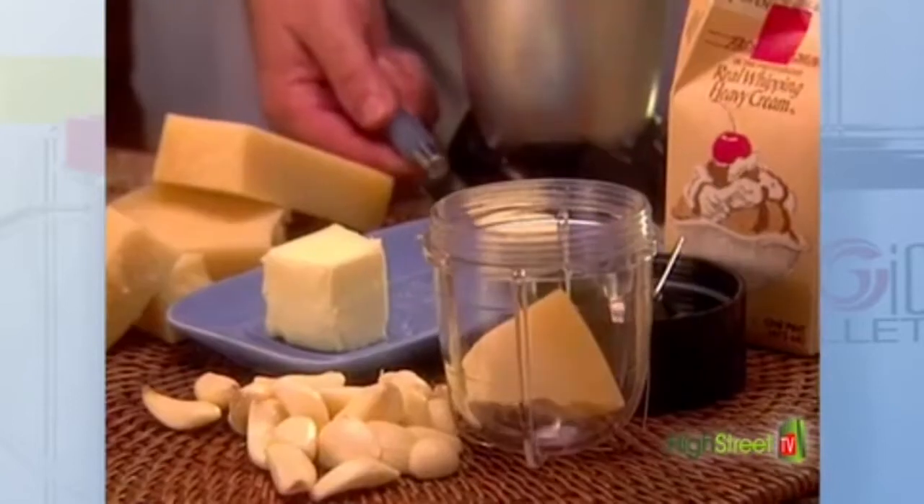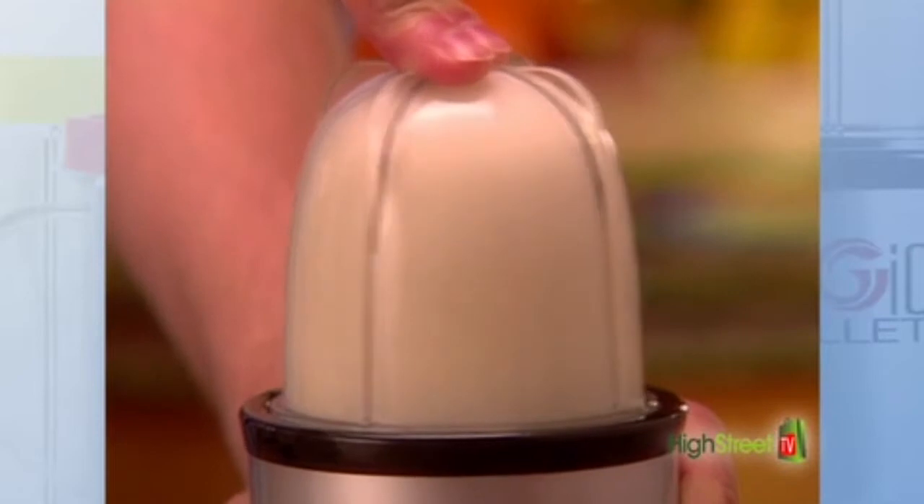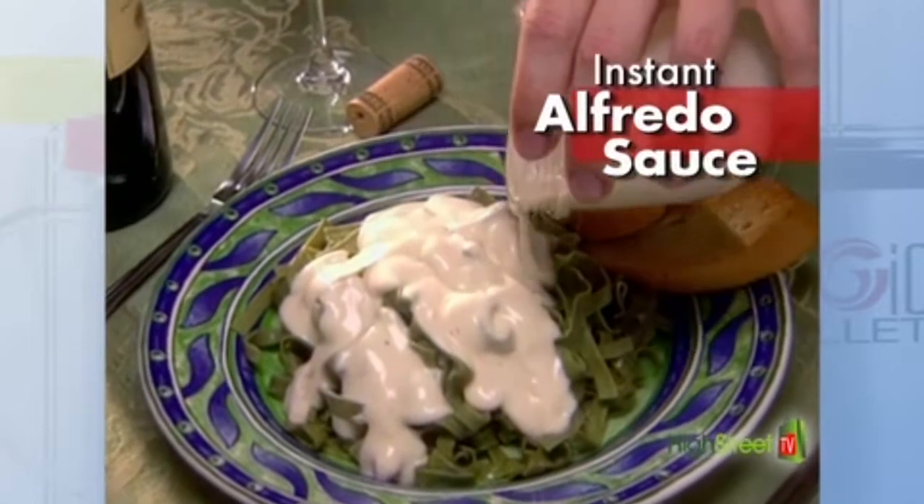Or make complete meals in seconds. Simply add garlic, parmesan cheese, butter, and cream, blend for 7 seconds, pop into the microwave, and just like that, you've got a hot and tasty homemade Alfredo sauce.